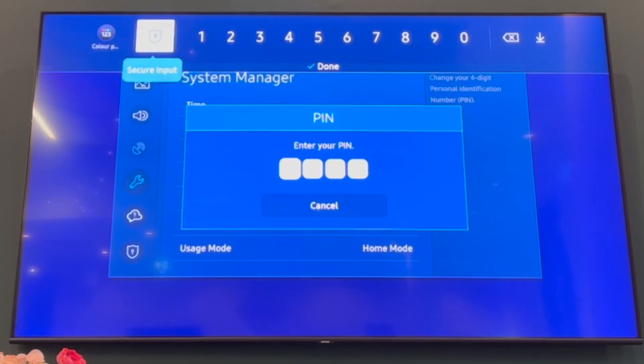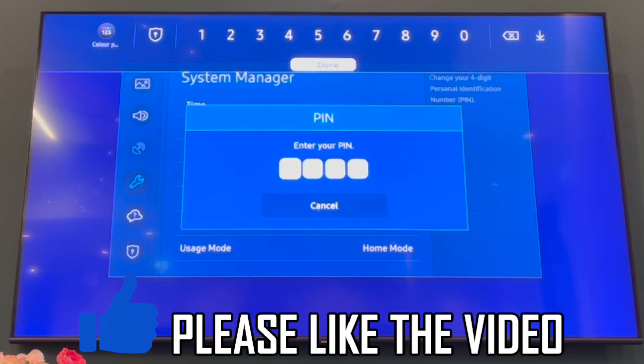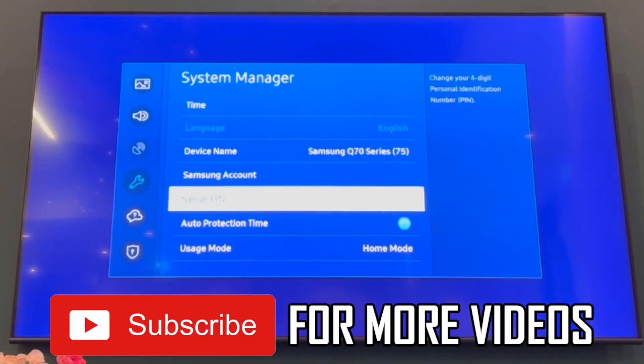Then the new PIN will be on your Samsung TV. So all future apps, downloads, etc. that you want to access will be using that PIN.